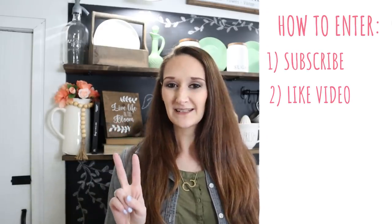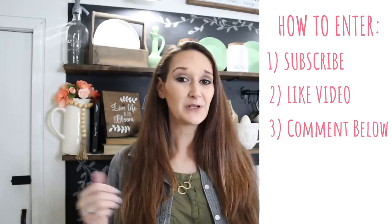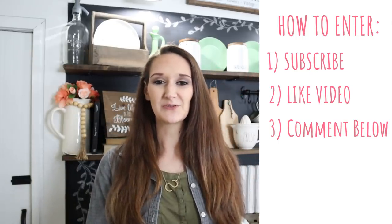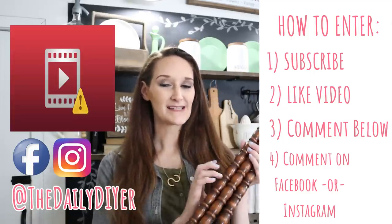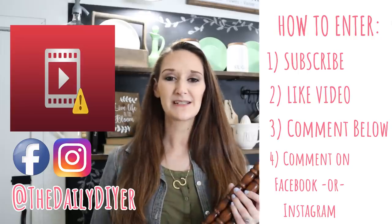Thank you all so much for joining me for this tutorial — I hope it inspired you. Now it is my turn to give back with a giveaway. I'm going to be selecting five lucky winners; each one will win one of the spindles you saw me use to create this stool. All you have to do to enter is subscribe to my channel, like this video, comment under this video telling me what you would use your spindle to create, and head over to either my Facebook page or my Instagram page and leave a comment on the giveaway photo there as well.